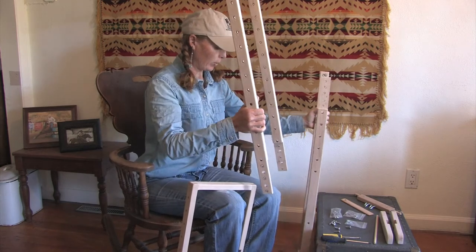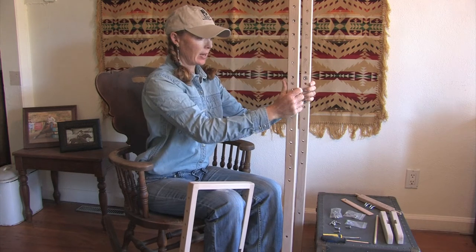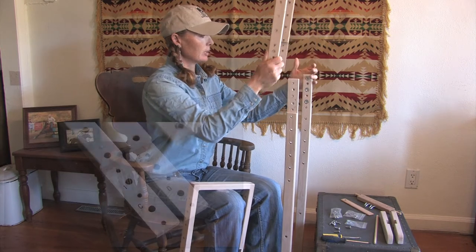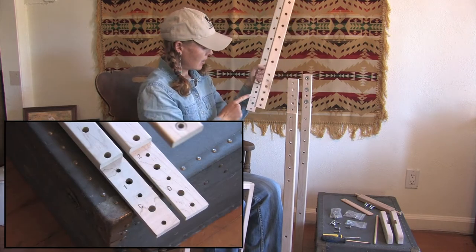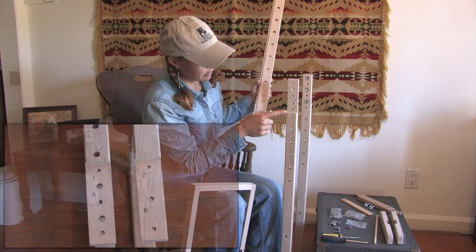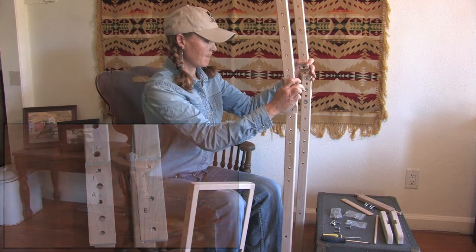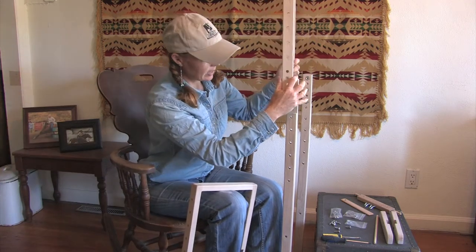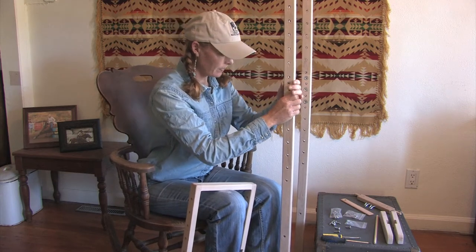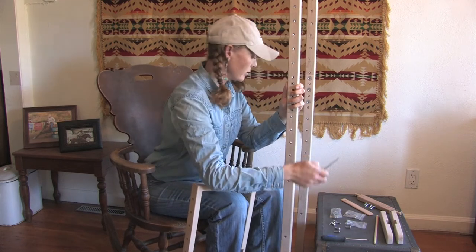To start with, if we want to do the English frame for English girths and belts, we would put this together. On each side of the frame there is either a one or a two, and that corresponds to the other piece of the bottom. So here is piece C going on to piece A, and I have the one and the two matched up. You can use either a Phillips or a straight edge screwdriver.